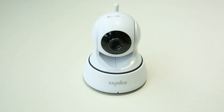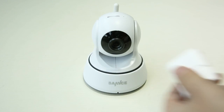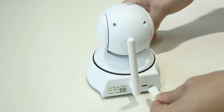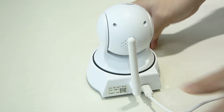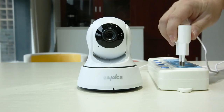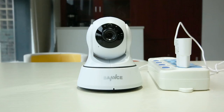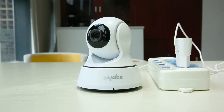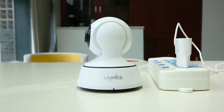To set up the camera, first you have to get it powered. Plug one end of the USB cable to the included power adapter. The other end goes to the USB port on the back of the camera. Then plug the power adapter into any socket. When it is powered, the camera head will spin horizontally and then vertically for self-checking.